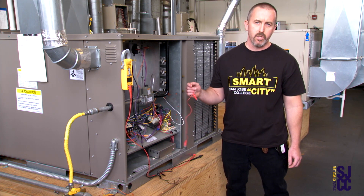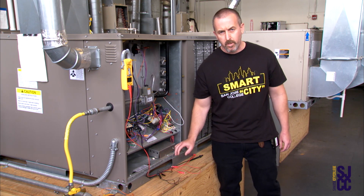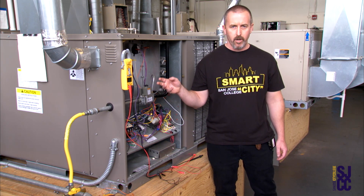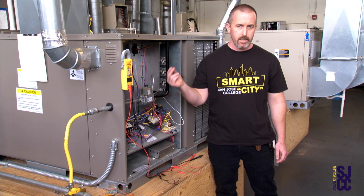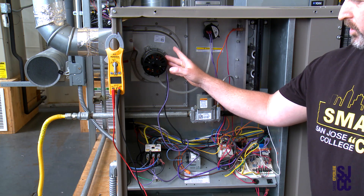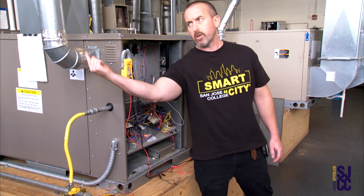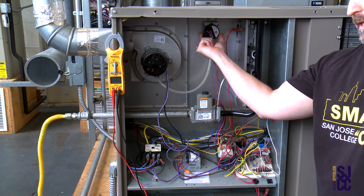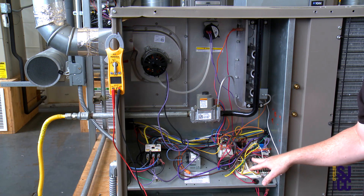On any furnace, when we look at the sequence of operation, it doesn't matter what the brand is — it could be a Trane, a Carrier, or a Lennox. They're all going to start with a call for heat, so your thermostat is going to close. The first item that's going to come on is the inducer motor. Once the inducer motor comes on, we're going to create a vacuum through the heat exchanger and get a good draw going up the flue pipe. Once we get that good draw, the pressure switch is going to pick up that negative pressure and close, sending a signal to the circuit board.